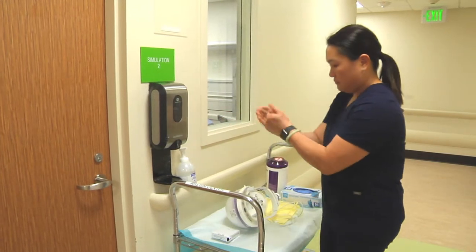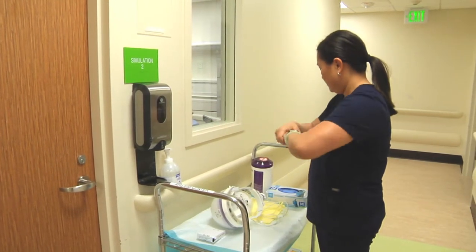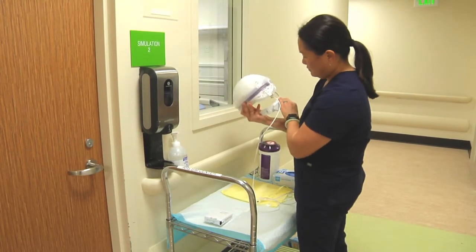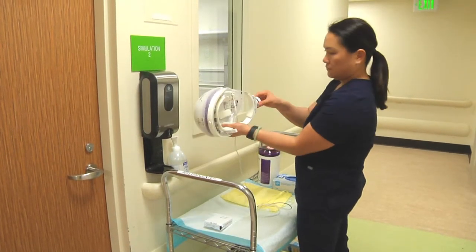Perform hand hygiene. Assess your entire CAPR system to ensure all components are intact.